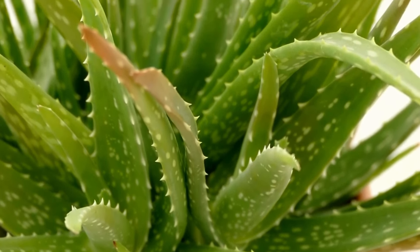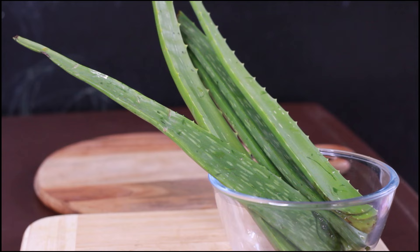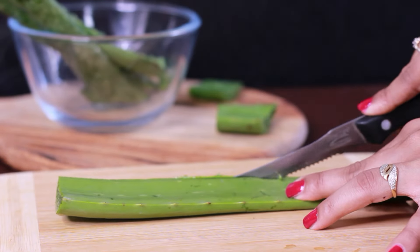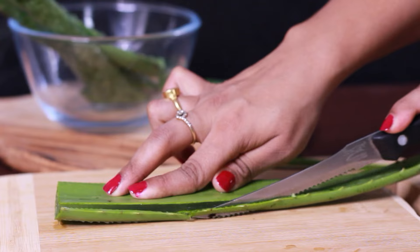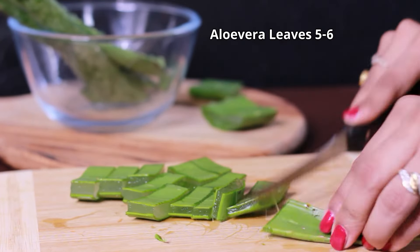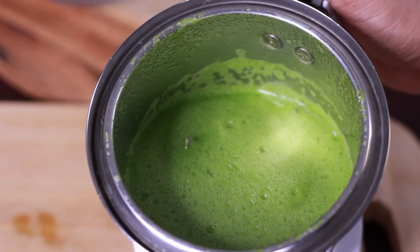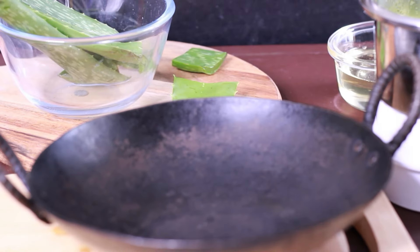Let's prepare the oil. I have a plant in my house and I have five to six fleshy thick leaves. Wash them with clean water. See how to cut the leaves of aloe vera — remove them and cut them into small pieces, then grind them. The aloe vera gel is now prepared.